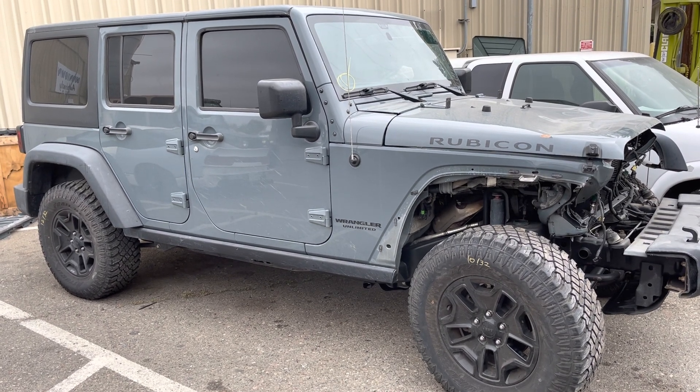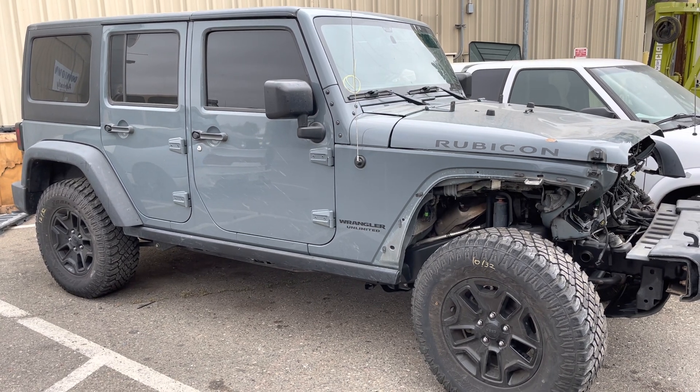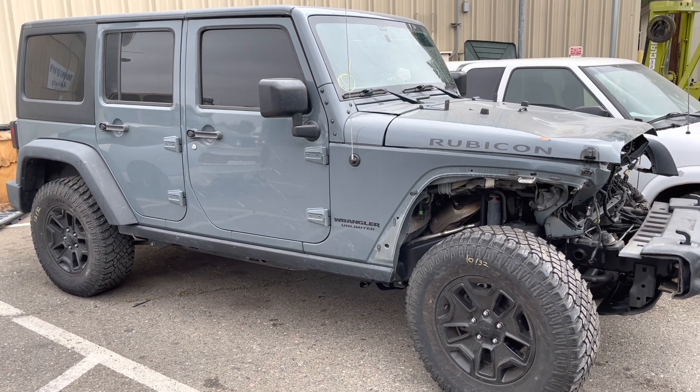Here it is — this is the beginning of our project: 8-speed in a 3.6. Jeep Speed Shop out.